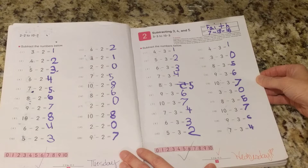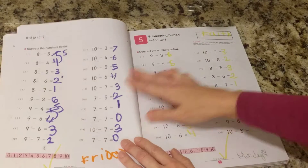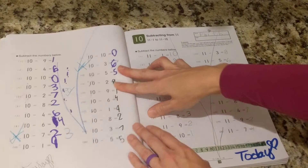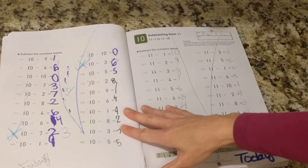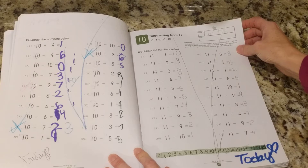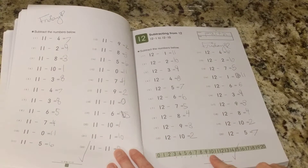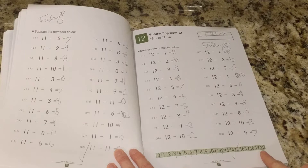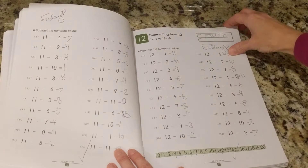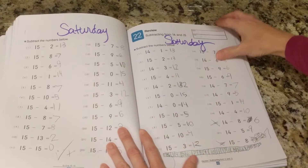8 minus 3, 9 minus 3 — we're going all the way up here. My daughter is finishing up this book soon. You can see she really enjoys the big check marks — that makes her day to know that she's done such a great job. And she really tries very hard. See how the number chart at the bottom grows to the number 20 to help them with all of these problems. So she is doing a great job.